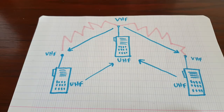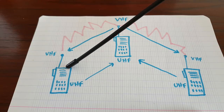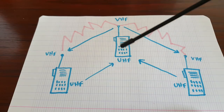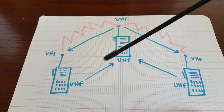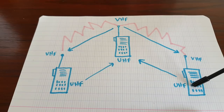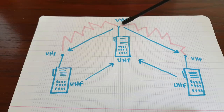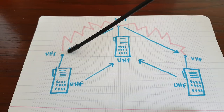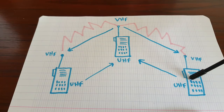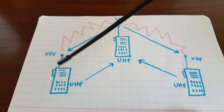Your second option for setting it up would require a dual-band VHF/UHF radio for both person A and person B. Your repeater is set up so it receives on UHF — so both radios transmit in UHF. The repeater receives on UHF and retransmits on VHF, and both radio A and radio B receive on VHF. So it's only a one-way retransmission.